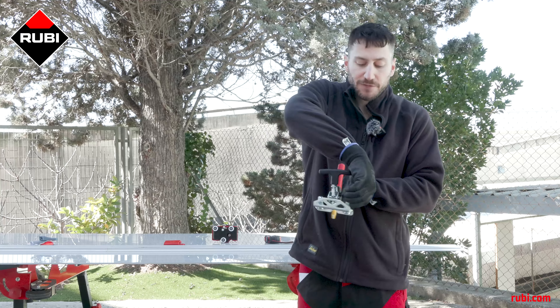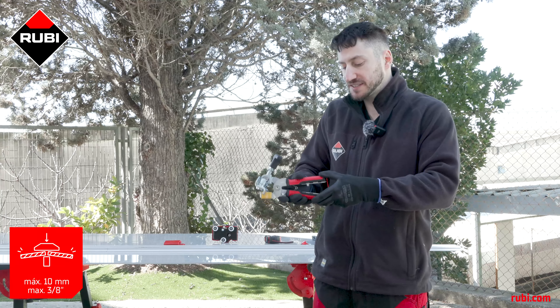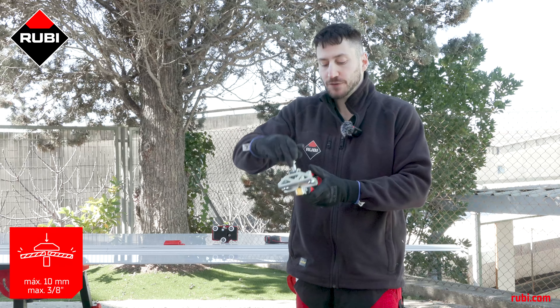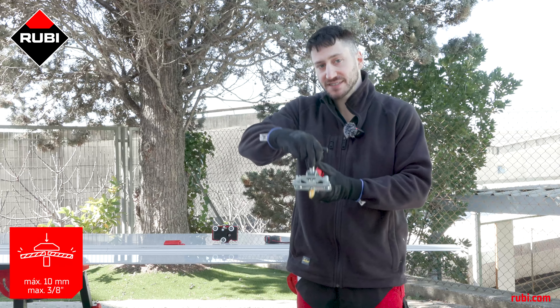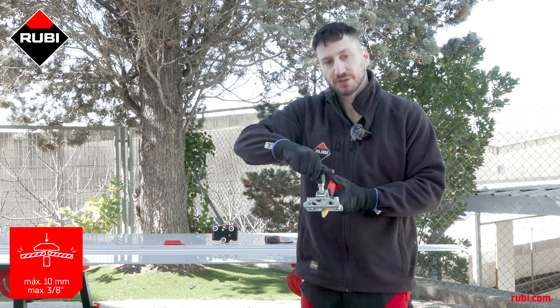If you're separating a tile from three to six millimeters in width, you only need to use the plier function on the separator. However, if you're going to separate a tile that is six to ten millimeters in width, you can use this screw to apply a greater force of separation.